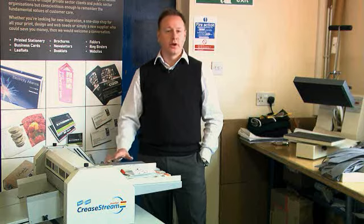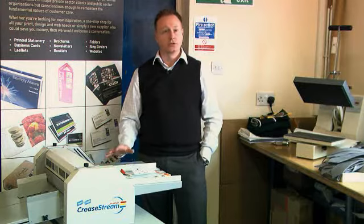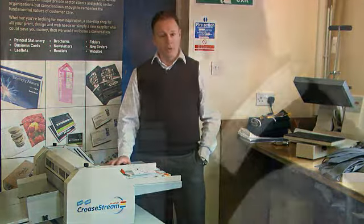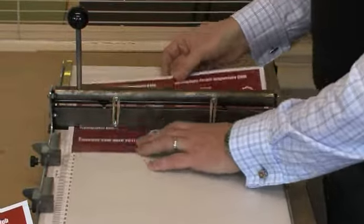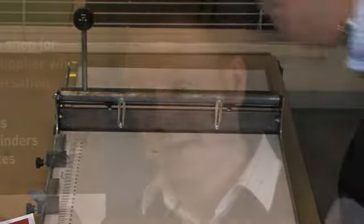The main difference from moving up from the bar creaser to the Creastream Junior has been the actual sheet size, and therefore the speed of operation. With the bar creaser, we were literally only doing one piece at a time — one card, one leaflet, whatever it might be. With the Creastream Junior, we can crease the entire SRA3 sheet in one pass, therefore meaning a greater cutting time.